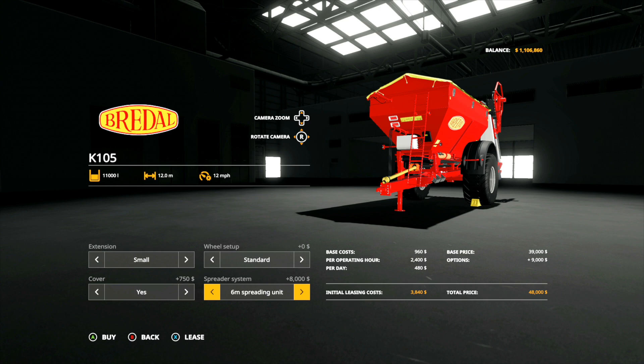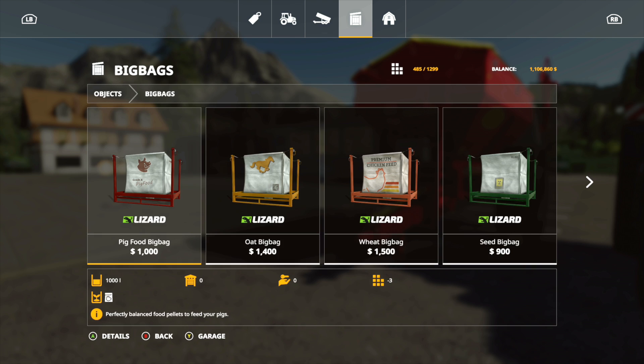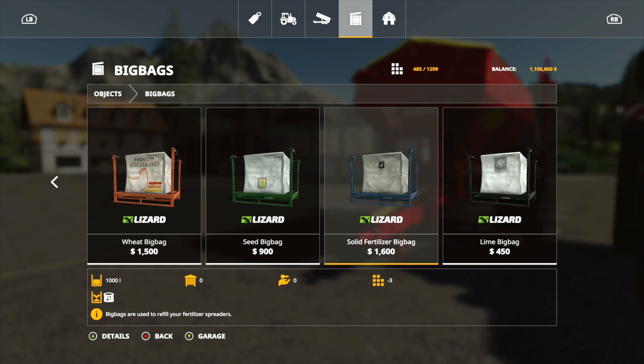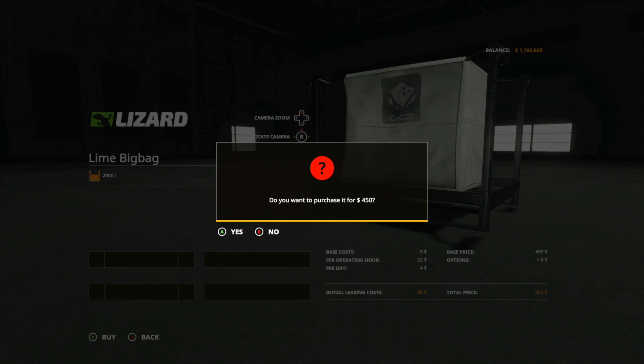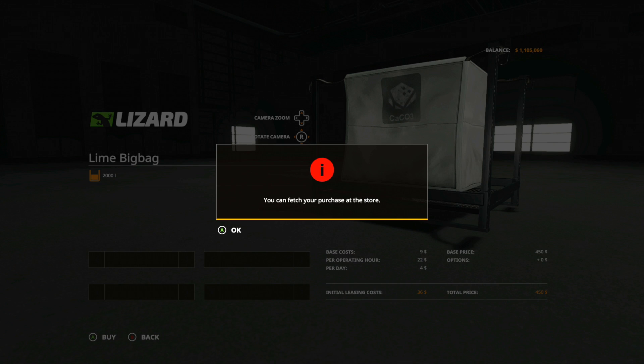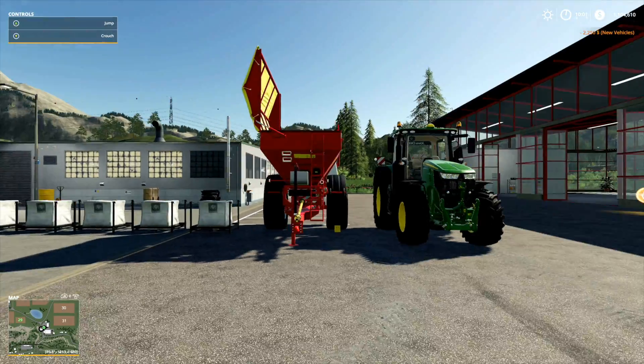Let's get that on lease because we don't need to buy it. We can hold 11,000 liters. What we want to do next is go to big bags and go over to lime bags. These will hold 2,000 liters each. I don't know how much we're going to need, but we're going to buy one, two, three, four, and five of them — that'll give us 10,000 liters.